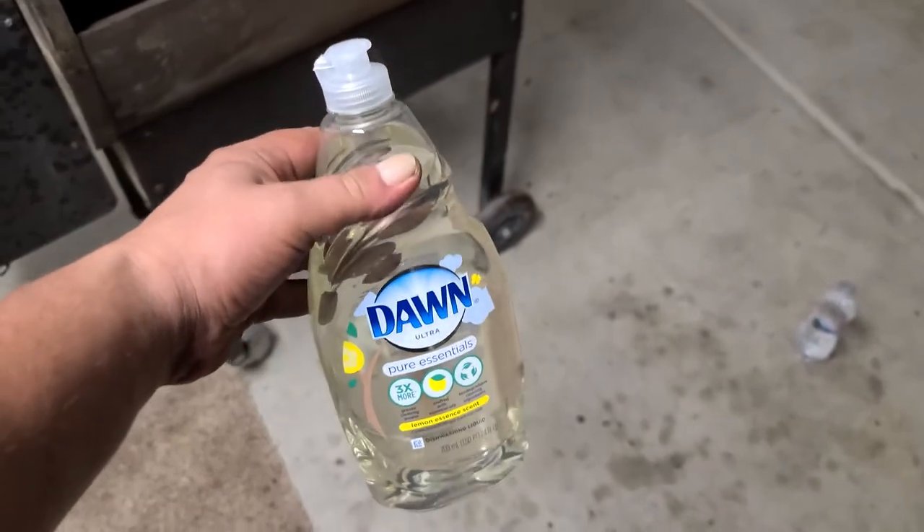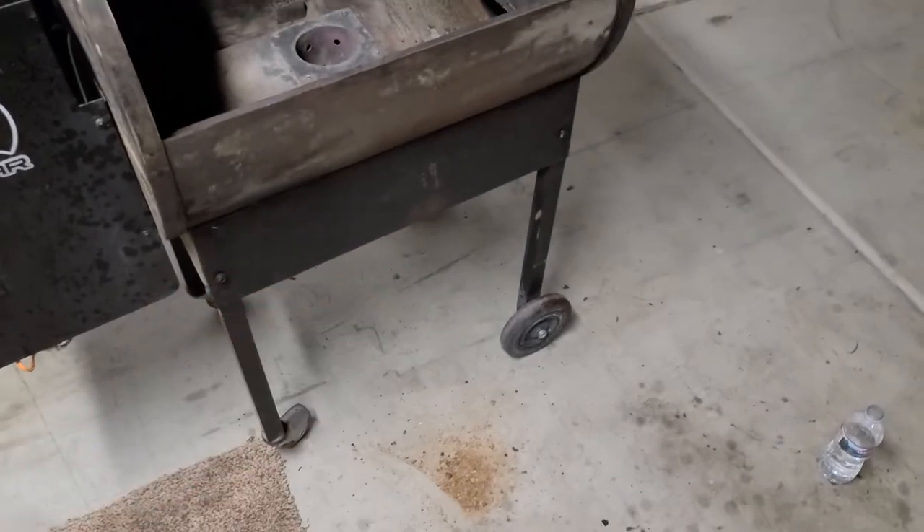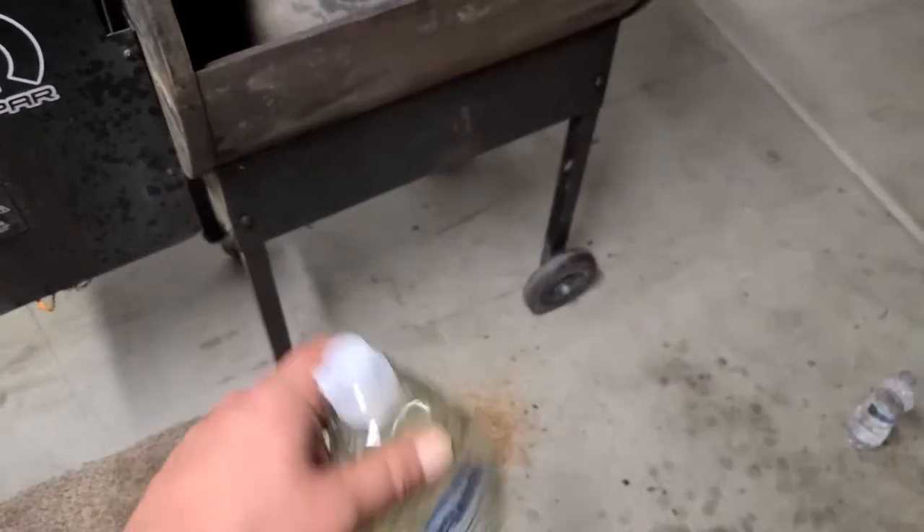It's time to degrease this thing. I'm just going to use some Dawn soap and a little bit of water — I'm going to take this outside where it's 112 degrees, scrub her down, and get it ready for paint.